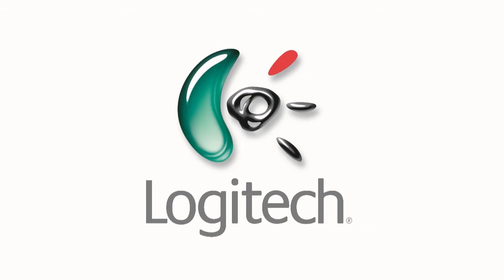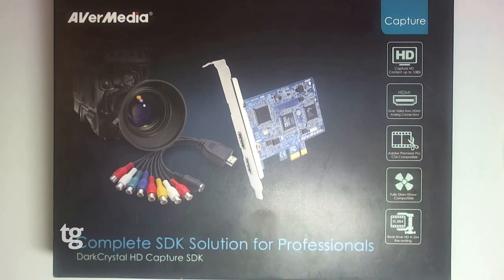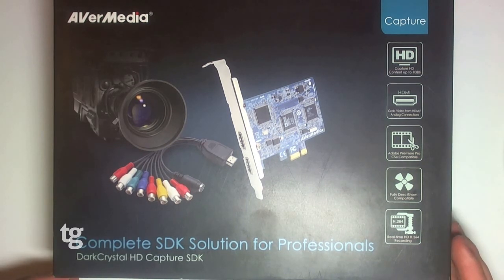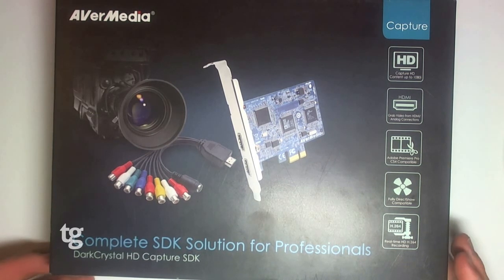This Tech Geek TV video is sponsored by Logitech. Hello, my name is Stuart Wilson and I'm with techgeek.com.au. Here today I've got the Avermedia Dark Crystal HD capture card, which is a PCI Express capture card to put into a desktop PC. You can capture HDMI video for up to 1080i and also composite video using the included composite video cable.